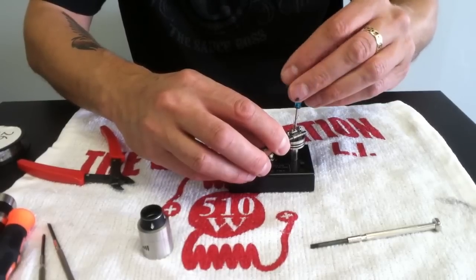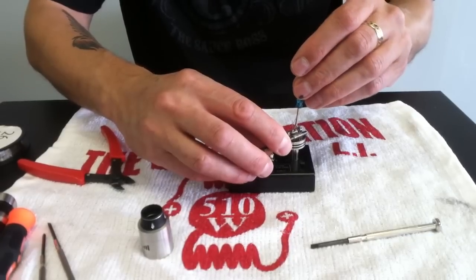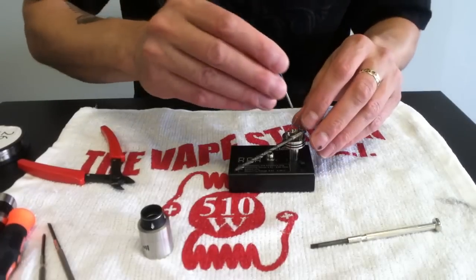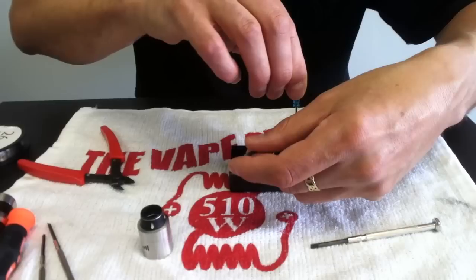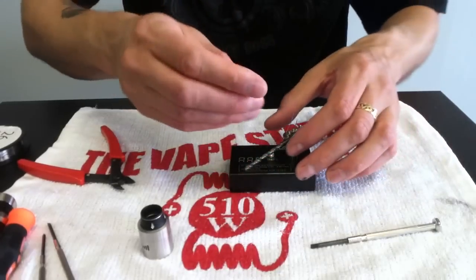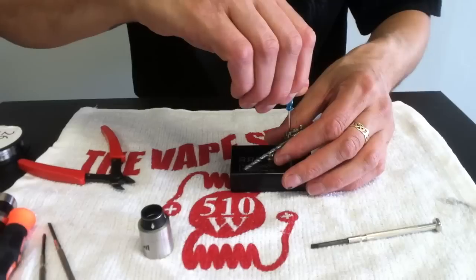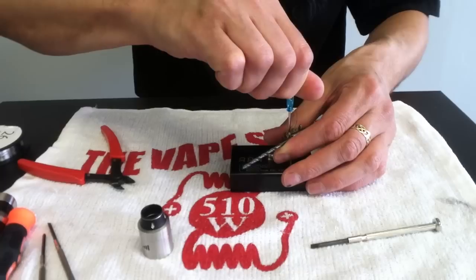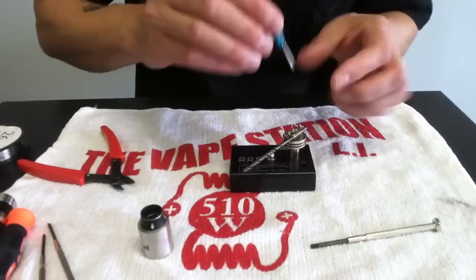Once I get them screwed down, I'm going to make sure they're spaced out. You don't pulse these coils. You don't fire them up — you just wick it and then you vape it. That's all with temperature control. It's a very soft metal, so be real gentle when you're tightening these down. You will snap these if you're not careful. You do have to make sure that these screws are tight and those legs are clamped down tight into that RDA. They can't be loose — there can't be a bad connection. Otherwise, the temperature control device will not read this.